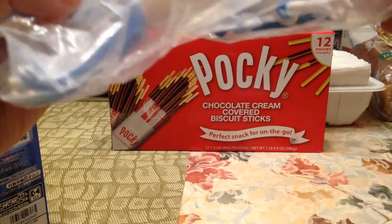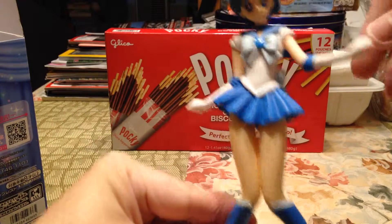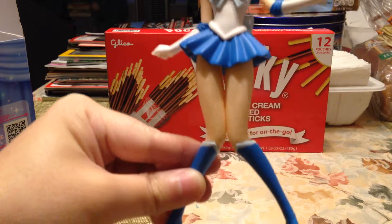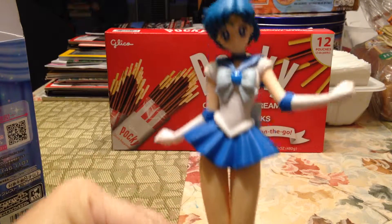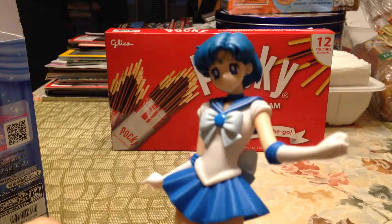All you have to do is take the stand and the already complete figure — so this is Sailor Mercury. I love this; it looks so well made for an already assembled figure piece.